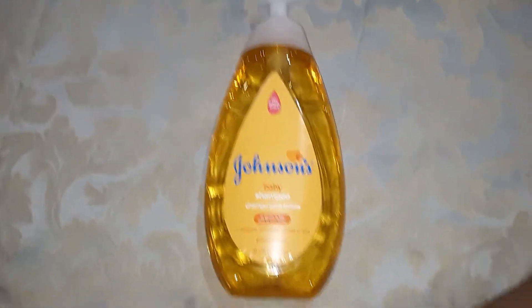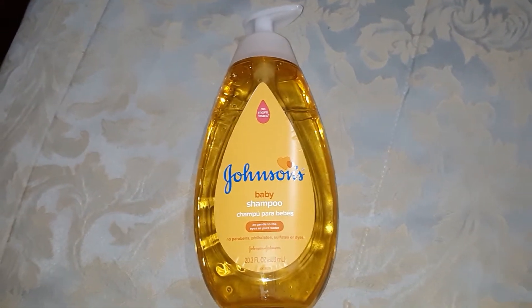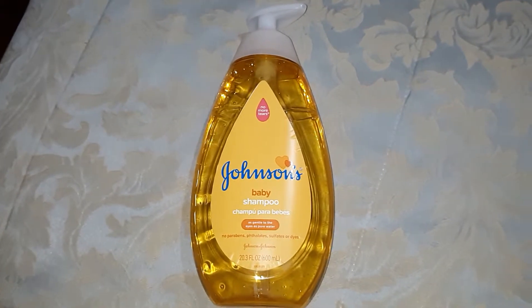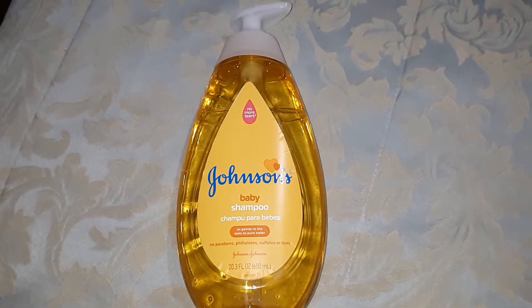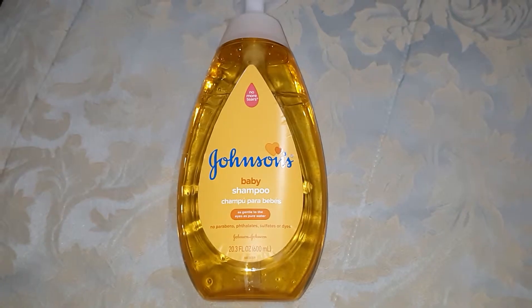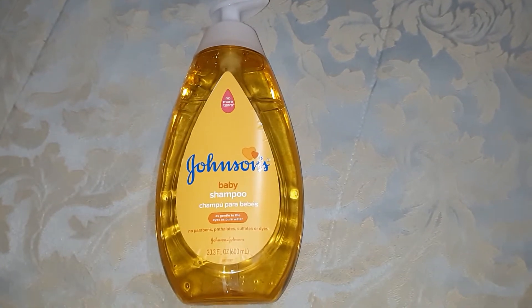Hey everybody, I wanted to do a quick video about Johnson's Baby Shampoo and Skin Cleanser. The reason why I want to do this video is because lately I have been seeing a lot of posts and blogs about people having issues with their skin — allergic reactions to different soaps that you bathe with,